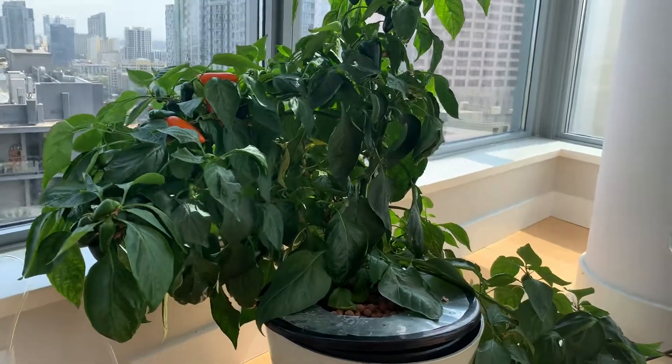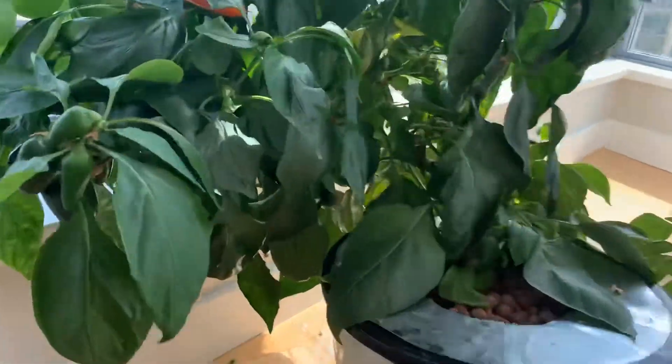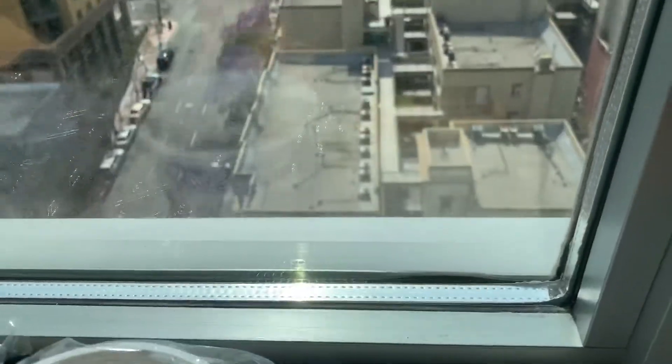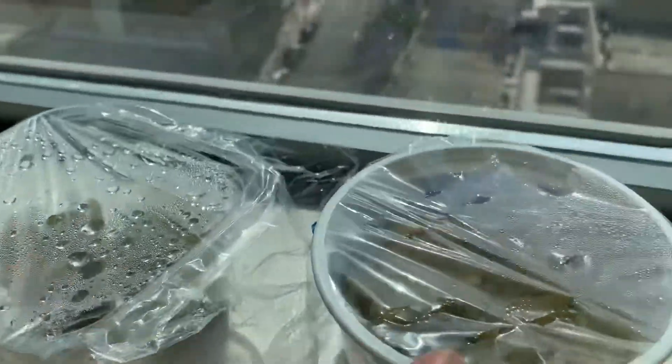I think all I've got to tell you is how to care for it. So when I first started, I'm going to walk over here to my seed area. This is how I germinate my seeds. I have some lettuce here and some cilantro here — they're coming up.